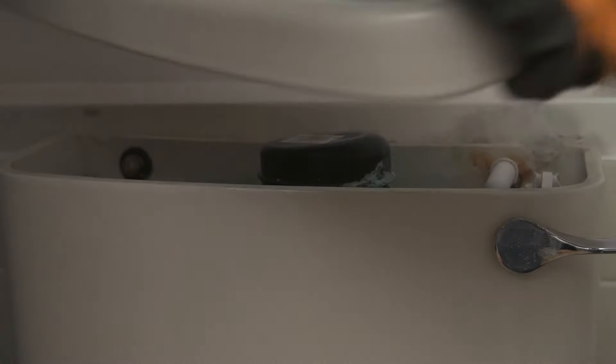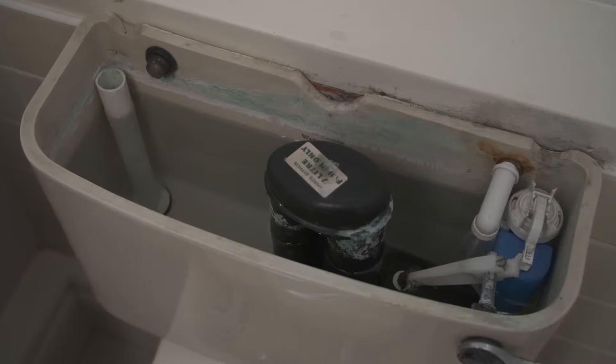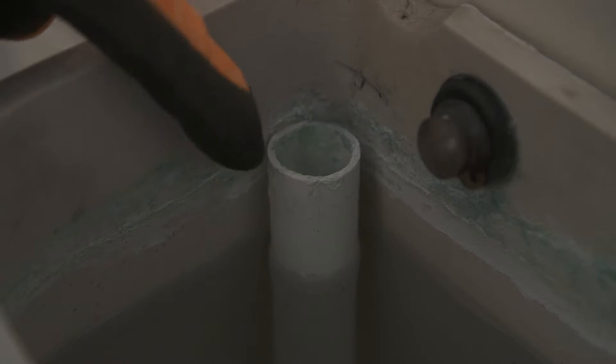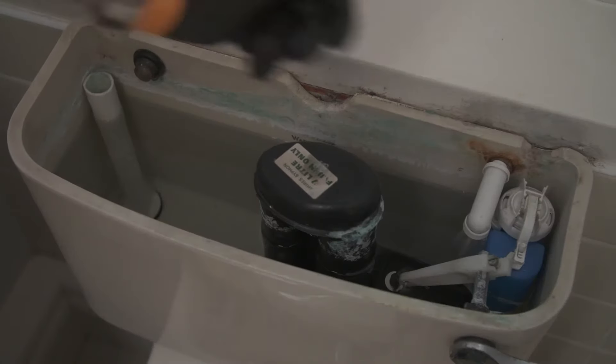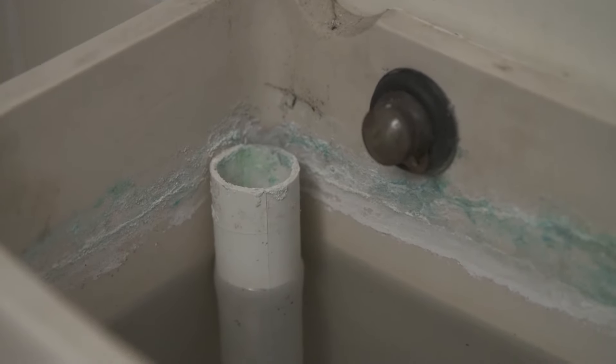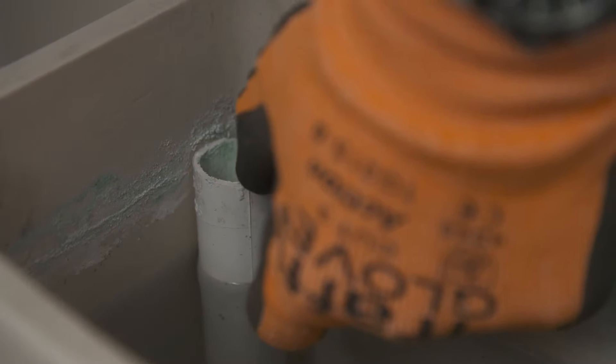To gain access to the float valve you will need to remove the lid off the toilet system. Now check the level of water — you can benchmark this against the overflow pipe, which is usually found on the opposite side of the toilet system to the float valve. The optimum level of water is 25mm, so about an inch below the top of the overflow pipe.